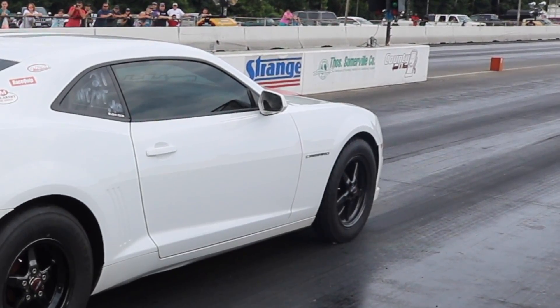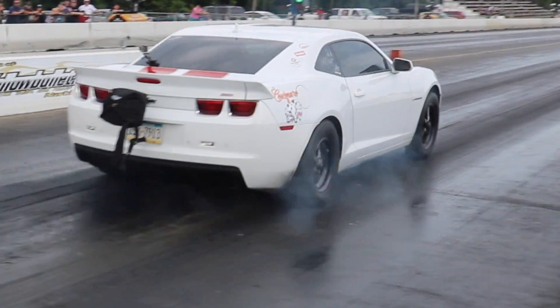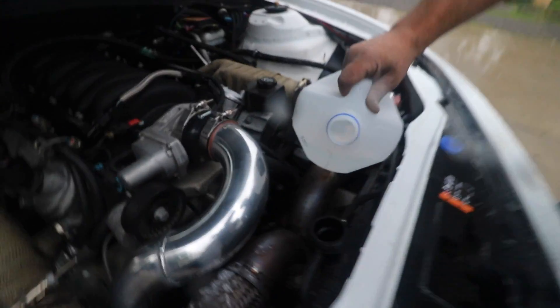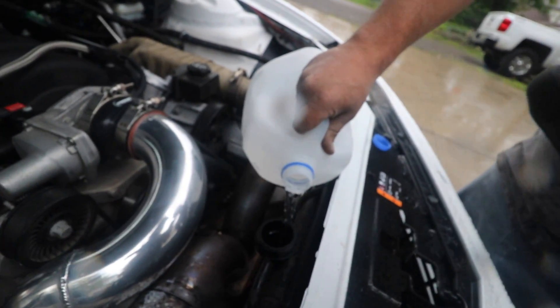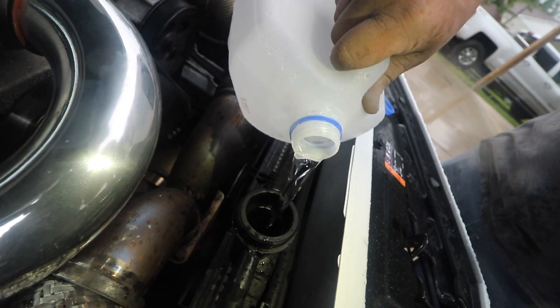The car was smoking the last pass it made and we don't know why, so I'm like let me check the coolant. There is no coolant in this car. I have no idea what it could have been that was smoking. So now we're just going to dump water in here. I'm hoping it takes just a little bit and then it's full. Is this bad? It depends on how much it's missing.